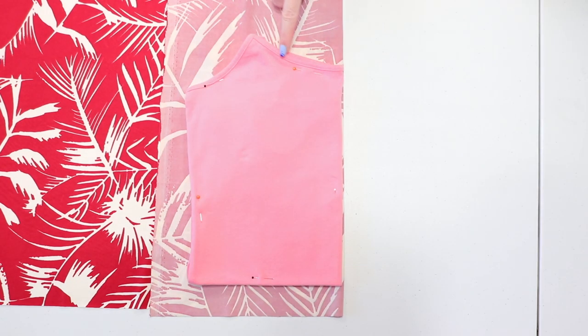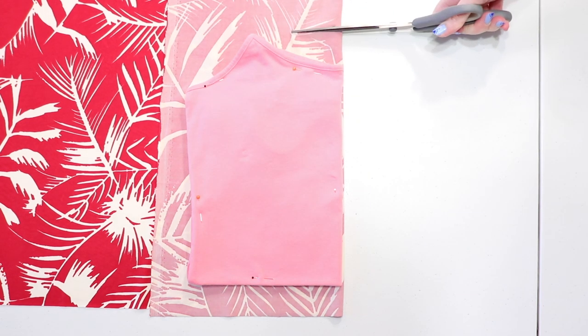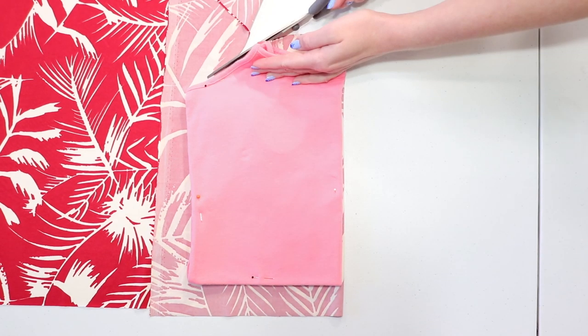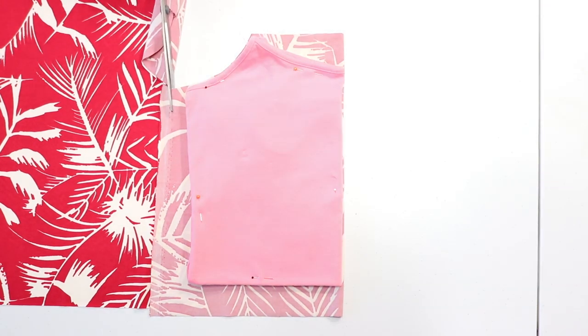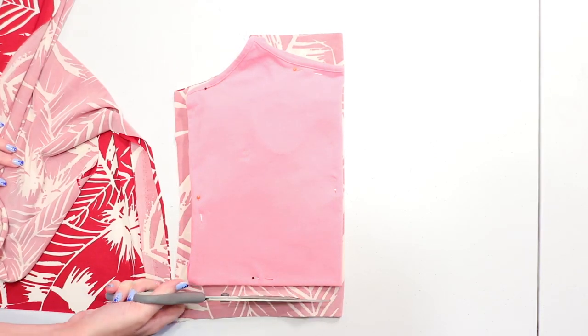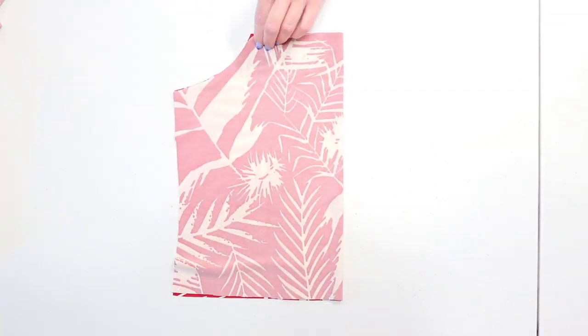Even though the tank top has a curved neckline, we'll be cutting a straight neckline for the back of the dress, so cut in a straight line across the top of the tank top. Then cut right along the curve of the armhole. Cut a half inch larger to add seam allowance along the side and bottom edge, and now you have the back bodice piece cut out.